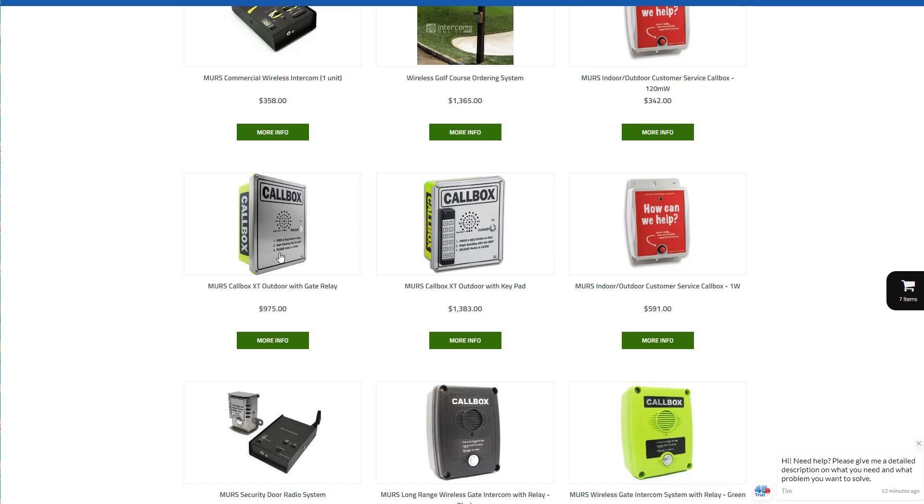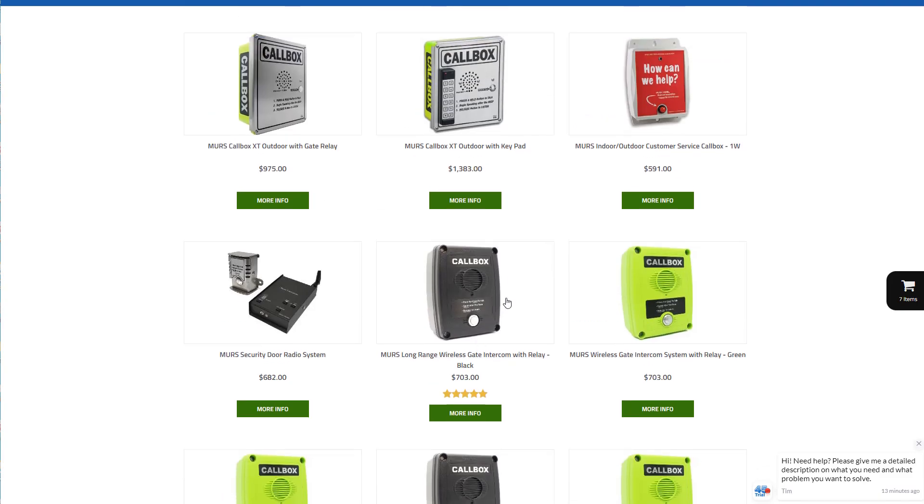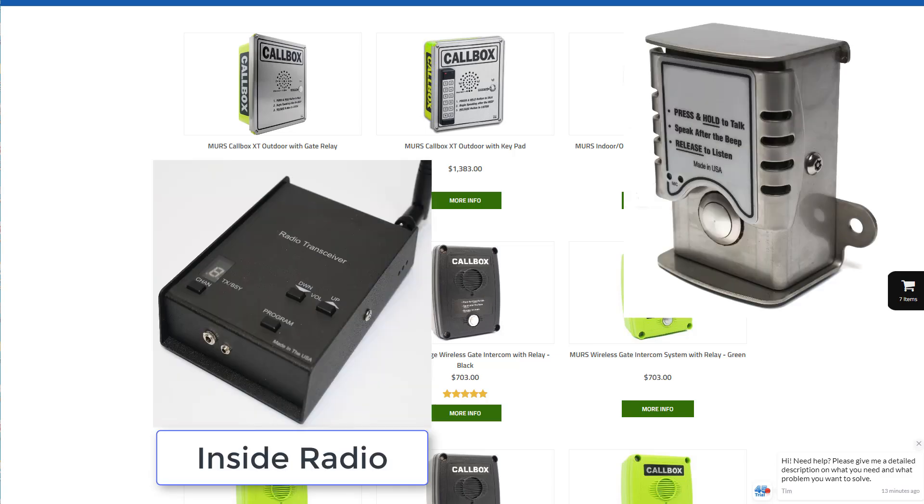These are usually used at drive-up gates, and these are just a different version of it with the same kind of radio inside. However, these are a plastic — really tough, durable plastic. This is just a little door intercom: this piece goes inside and that one goes outside.